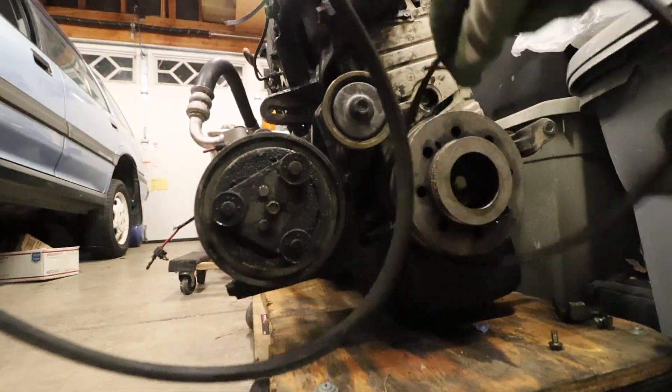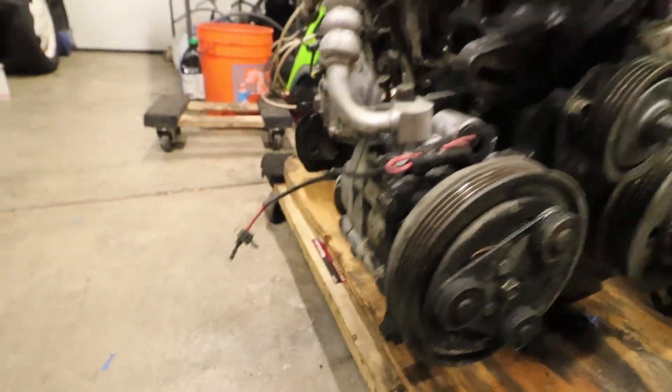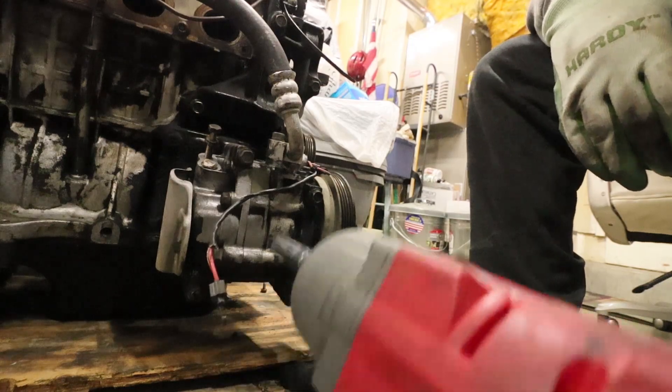Pop on the AC compressor — it's these four bolts on the front, they're going to be 12s.